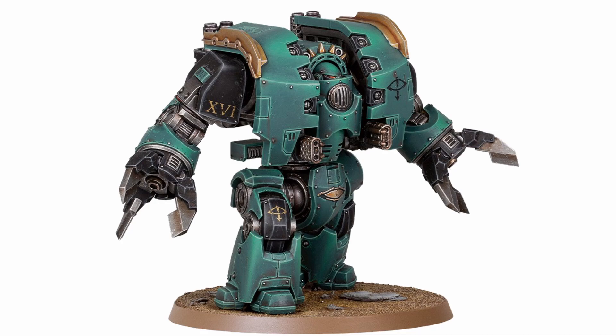But what do you think of the new plastic Leviathan kit, and what do you think of it being sold as two separate boxes so that you can either get the ranged or the melee option? Let me know in the comments below, and as always thank you very much for watching — please do like and subscribe for more Warhammer content, but until next time I'll catch you later guys.